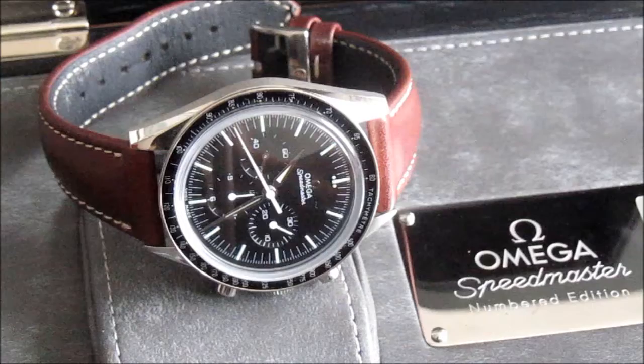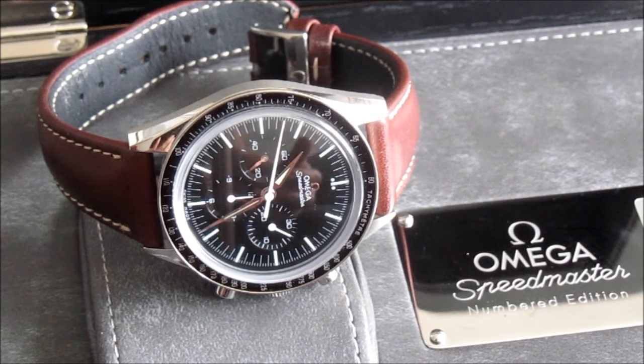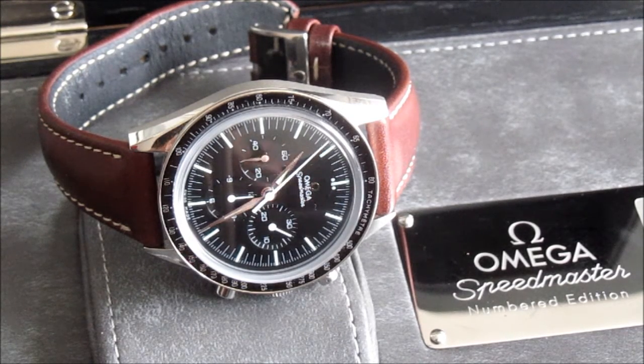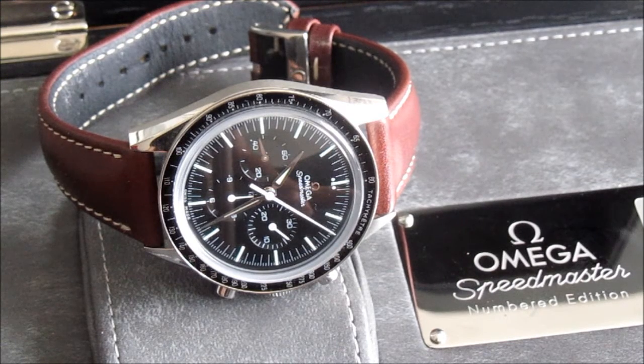I know some people go on about the seconds hand stuttering slightly when it first starts, but honestly I never noticed that and even if it did it wouldn't concern me. In conclusion, the watch is a good, solid, really simple watch. Whether it's good value for money — it's a bit unusual in that it's more expensive than a Speedmaster Professional which has a bracelet rather than a strap, so that leads to the idea that it might be slightly overpriced. But you pay for something a bit different, and that's fine by me. It's not very waterproof — I suspect it's about 50 metres — which basically means don't swim in it; it's shower-proof rather than waterproof.